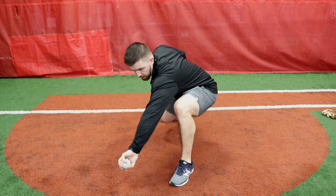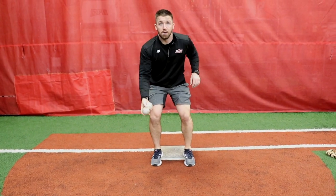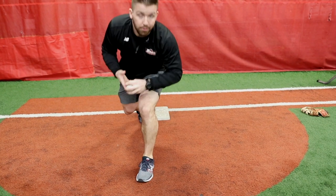It's gonna look just like this: you're gonna take a ball in your bare hand, toss it up, stride out, and pick back through. Reset — now we can go forehand. Ball in the bare hand, toss it up, stride back through — and I missed it.